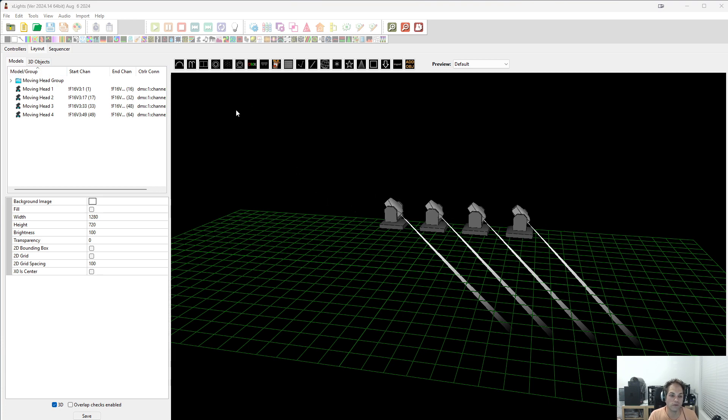Now what we'll do is set up the single line shadow models. The reason we do this is most of the existing sequences out there use this method of sequencing — they will use DMX effects not only on the moving head but on shadow models, and it makes it easier to do a few effects. So many sequences you're going to import will use this, so we're going to set this up now.